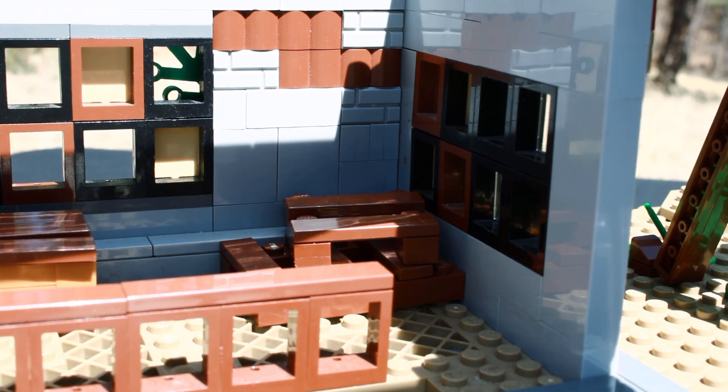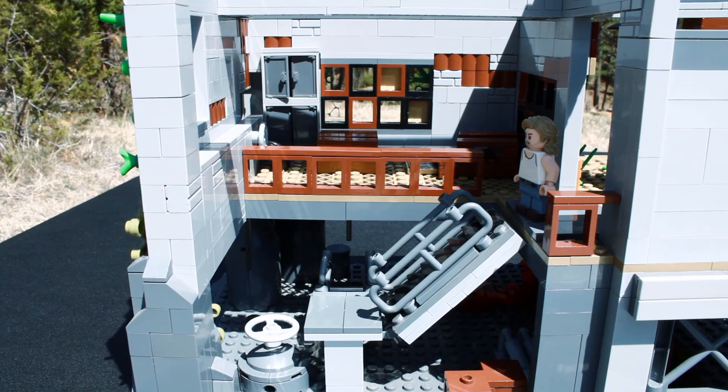For the interior of the first floor in Brimborne, I just added some crates and a couple of pallets, and of course a staircase.